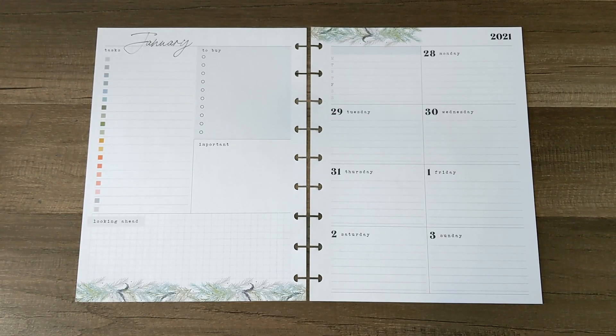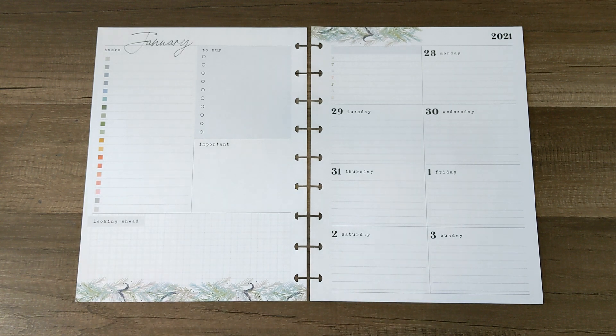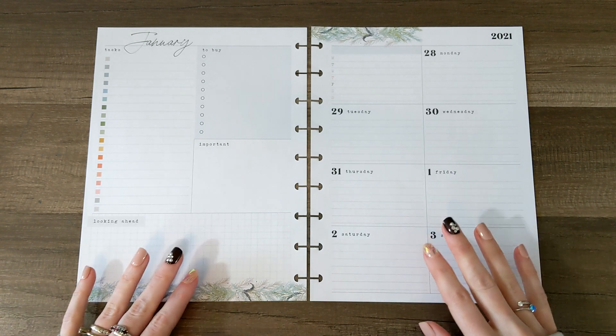All right, you guys, so as you can see, these pages do not match the planner I just had, and that is because I am frankenplanning the Homebody Seasons dashboard planner with the Desert Flowers dashboard planner — only because I just feel the need to start January with a winter-type spread. So while I absolutely love the Desert Flowers planner, I just can't start January with pink. So next week I will probably stick to the pink, but to start the new year, I had to go with a winter theme.